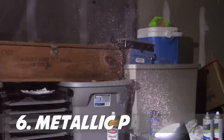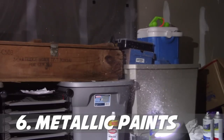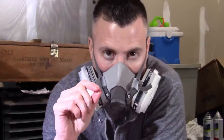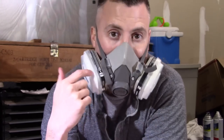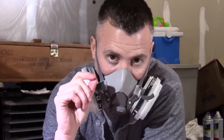See all those sparkles? That's exactly what you don't want inside your lungs. If you're using metallic spray paints, you need to either be doing it outside or using a mask. Don't be lazy — these masks are really awesome, only about 20 bucks, and they last a very long time.